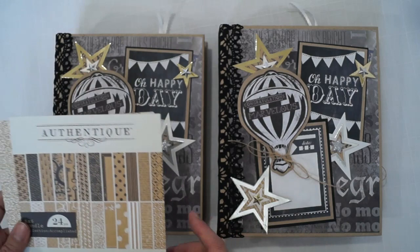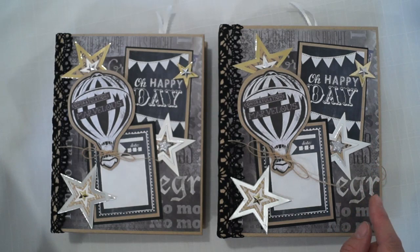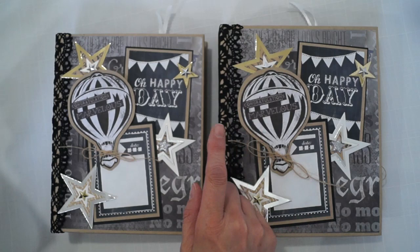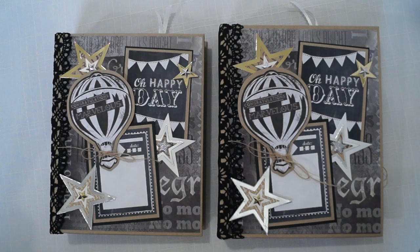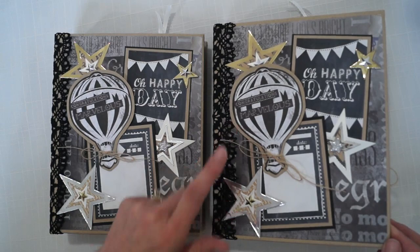I could only find the 6x6 pad for Authentic Accomplished and I didn't really use the papers much. I mostly used the cutouts and some of the cardstock words and things throughout the album, which really beefed up the Karen Foster papers and added some color without really adding color, which made me happy and made it look warmer.